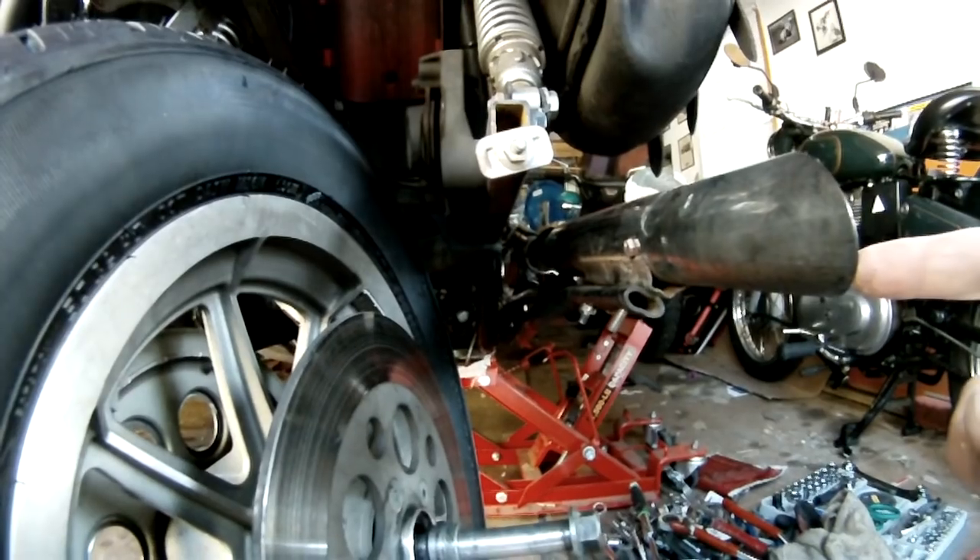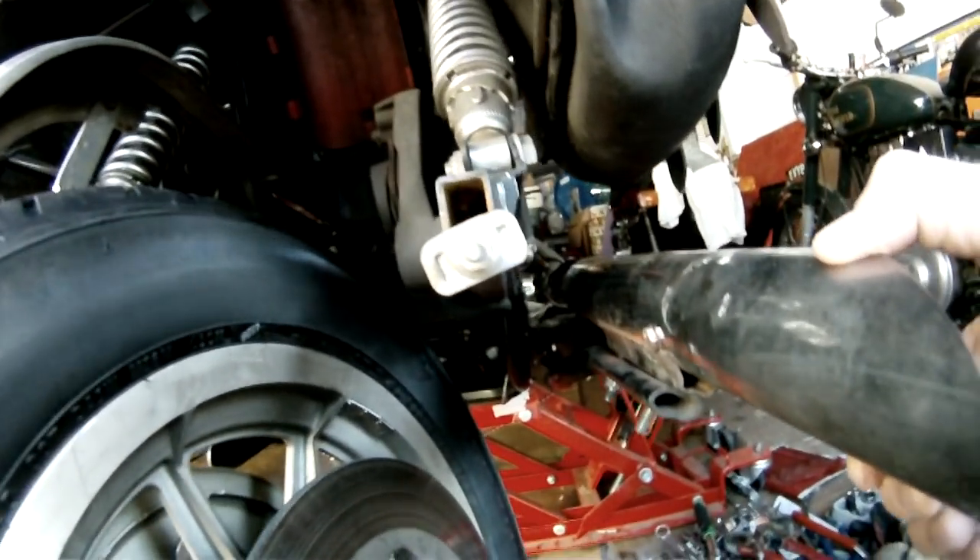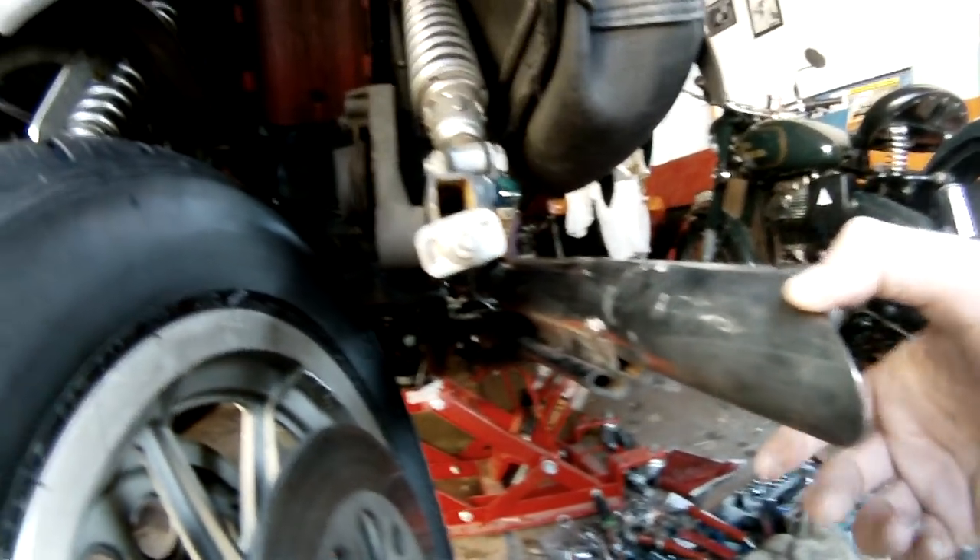So in order to remove the rear wheel and replace it, you have to move the muffler out of the way. In this case, I've dropped it down a little bit, but you have to either take the muffler all the way off, or just get it loose and hang it down like I've done here.